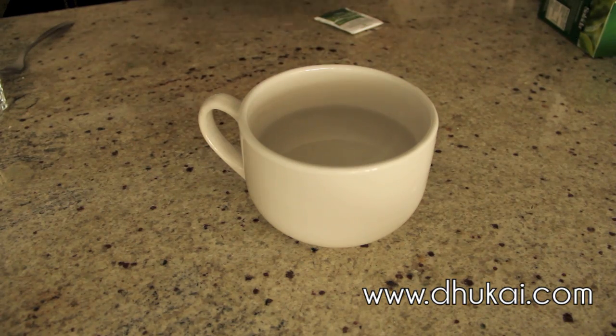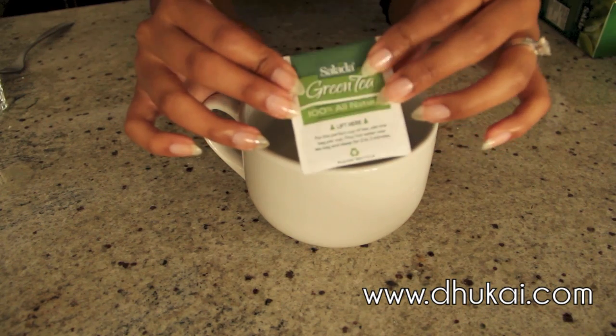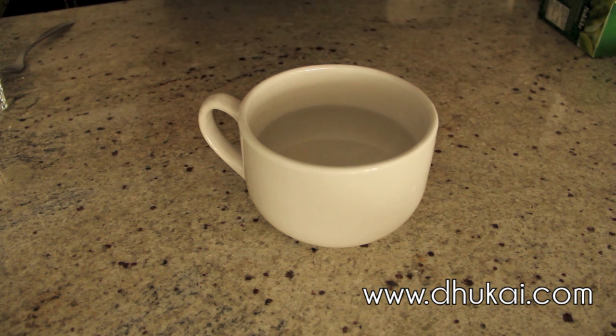So you're going to start off by brewing the green tea. I just have some boiled water and I'm going to take my green tea bag and steep it in the boiled water for about 5 minutes.